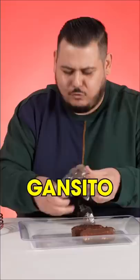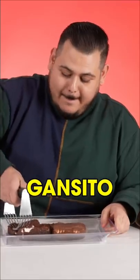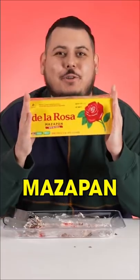Ultimate Mexican snack. You have to start off with Gansito. Machucar. Good old mazapan.